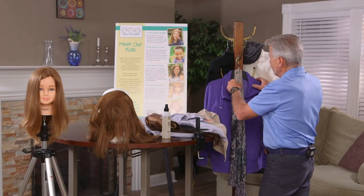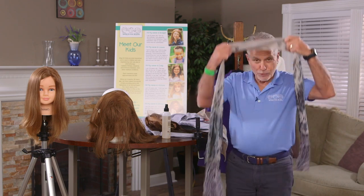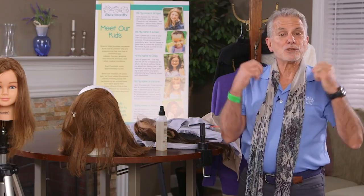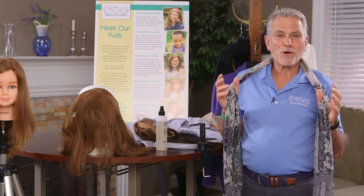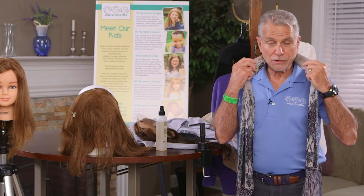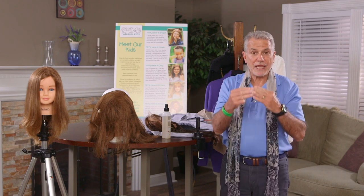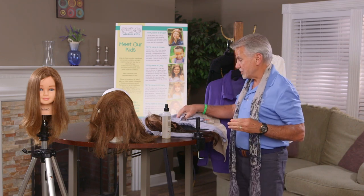To go one step further, take a silk scarf and put it around your neck. You can still use the wool because many clients say they love the wool's warmth and feel — and that's fine. Use the wool scarf to keep you warm and cuddly, but place the silk scarf between the wool and your hairpiece. The silk will help keep the hair smooth, just like the chamois towel does.